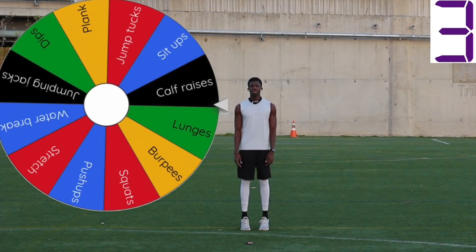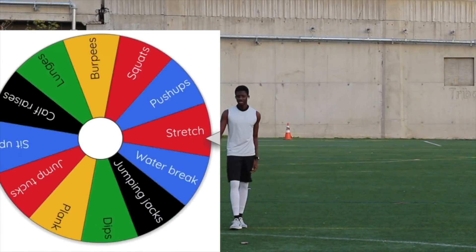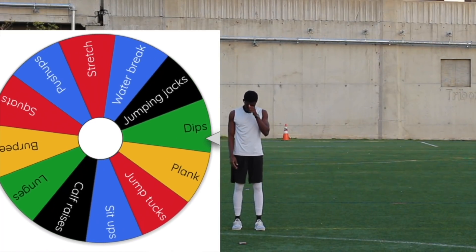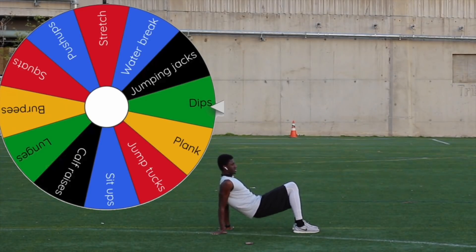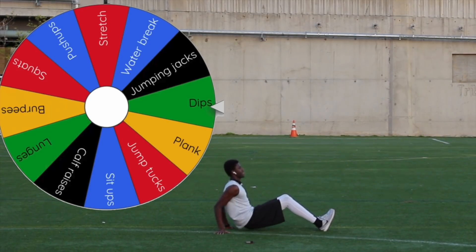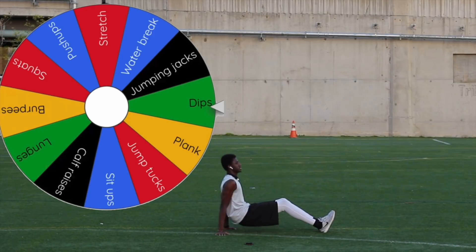Three, two, one. Done. Here we go, next spin — let's get some stretching going. We got dips. For the dips, you're going to have both feet on the ground, both hands on the ground, belly side up, and then you're going to lower your hips by bending your elbows down and then come back up, straightening out your arm. The focus for this exercise is the tricep muscles. If you have a bench or a chair available, you're welcome to use that to make the exercise a little bit more challenging by getting a deeper range of motion.